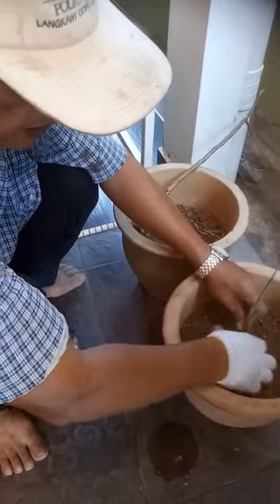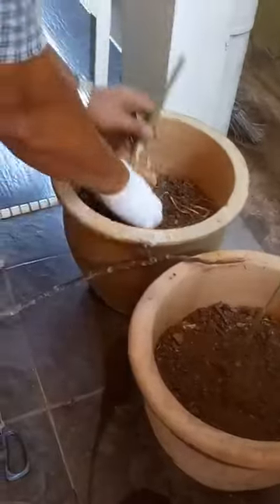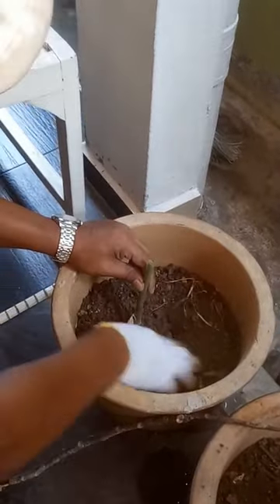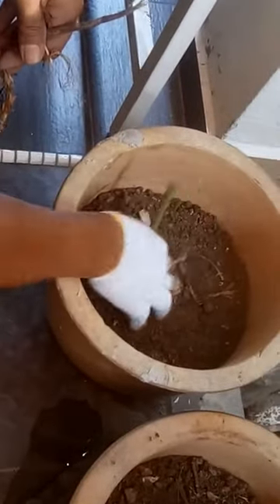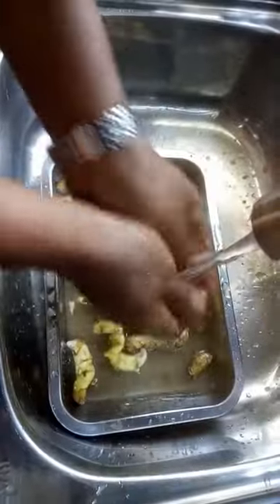Curcuma — curcuma amanda. Same, also this one — number one, number two. Amanda, or as I call it, asam. This is how we call it — asam.